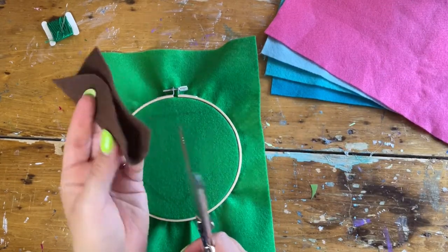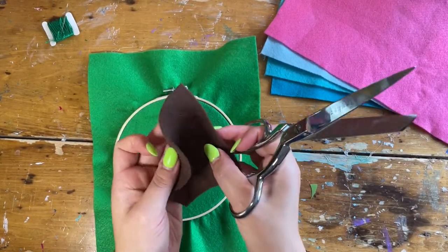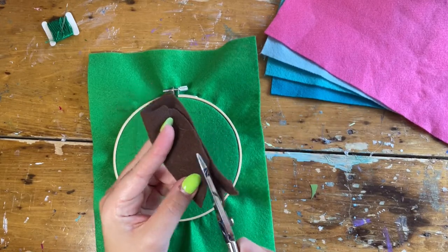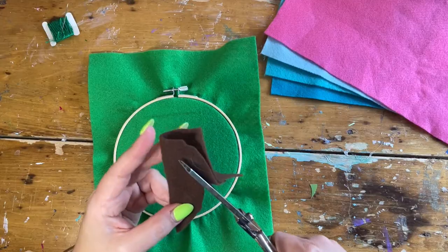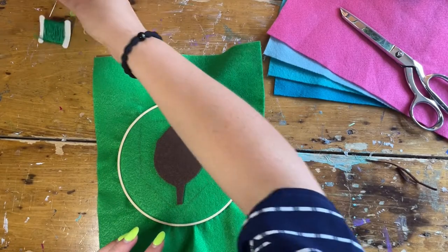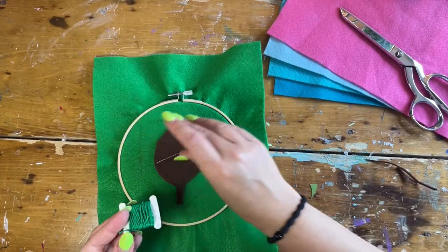Felt is thin enough that if you want something symmetrical, you just fold it in half. So folding in half. To stitch this onto our pocket we'll get our needle and our embroidery floss ready.